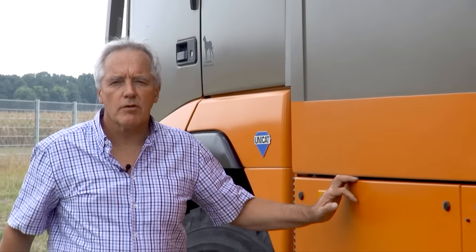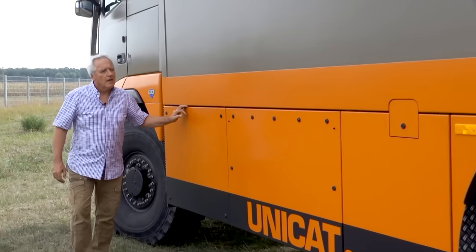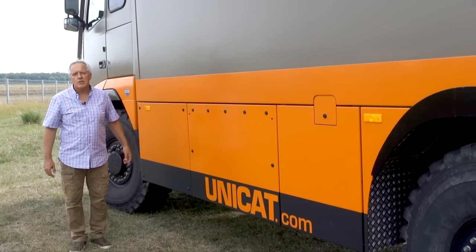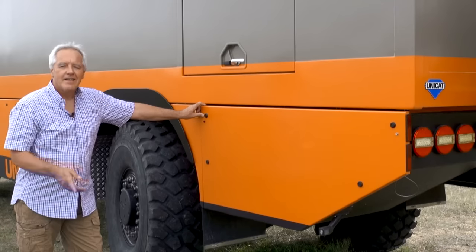Under the body here we have the Fischer Panda generator, which we actually hardly use because we also have a lot of solar power on the roof and a large battery capacity.